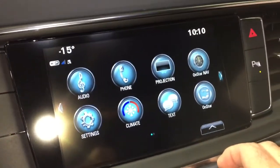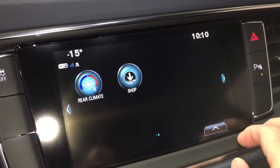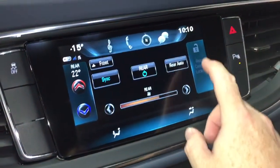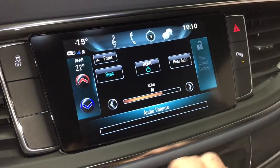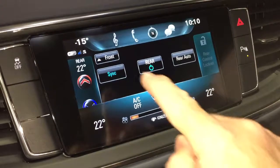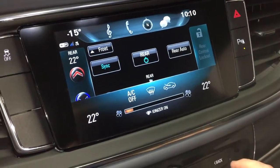Moving to the IntelliLink system, which features AM/FM and Sirius XM satellite radio. Rear temperature control is right here — you can allow the second row of passengers to pick their own comfortable temperature, or you can lock them out and pick the most comfortable temperature for yourselves.